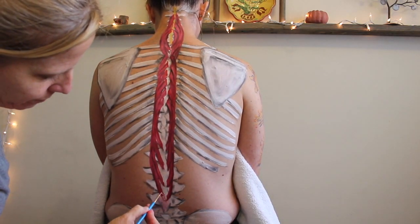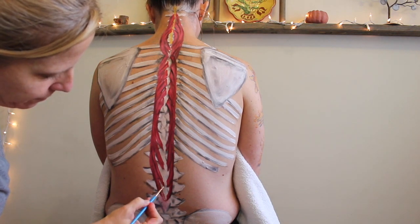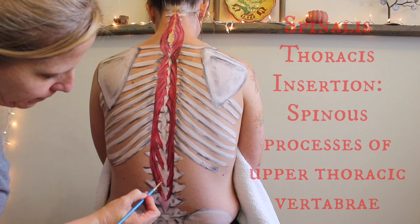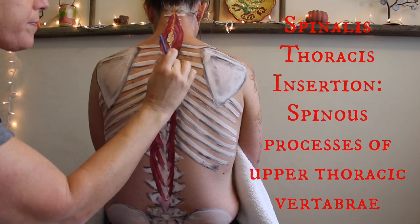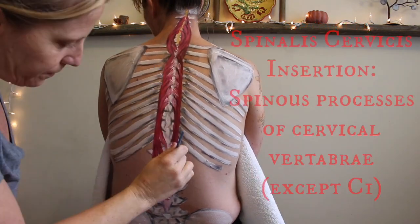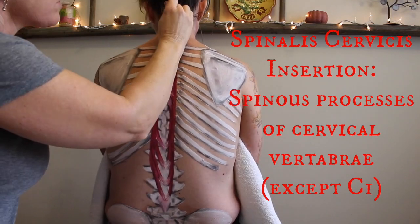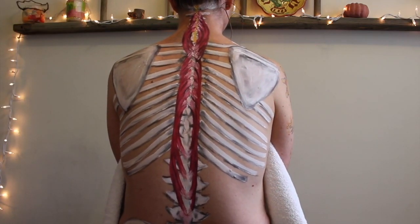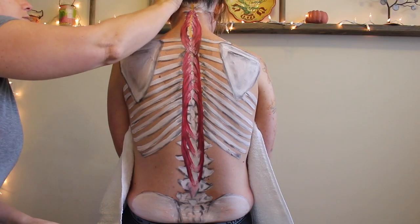Time to do some shading. I'm going to use some white to paint on those tendinous attachment sites and really make sure all of those fibers from the spinalis are coming down and attaching onto all those spinous processes, remembering that those connective tissue attachment sites don't just stop right there — they continue on and wrap around the bone. And there's the spinalis.